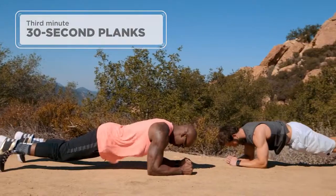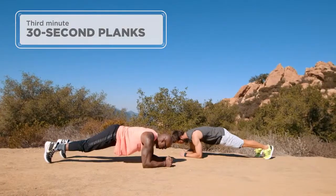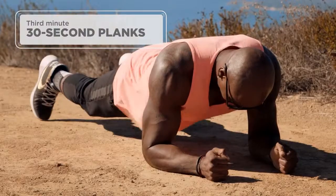For the third minute, we're doing 30-second planks. You're going to prop yourself up on your fists, elbows, and forearms. Make sure you're on your toes. Keep that body straight, core tight for 30 seconds.